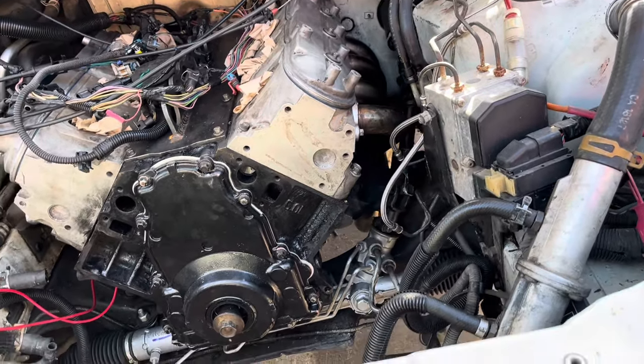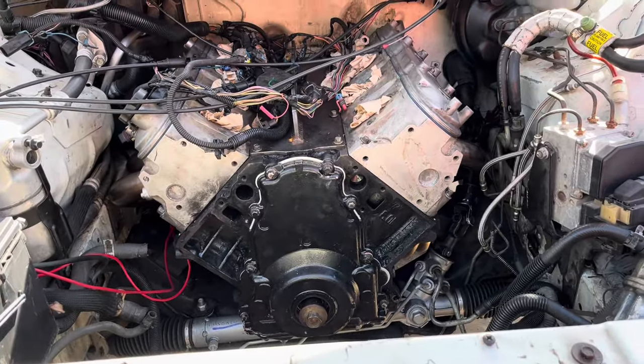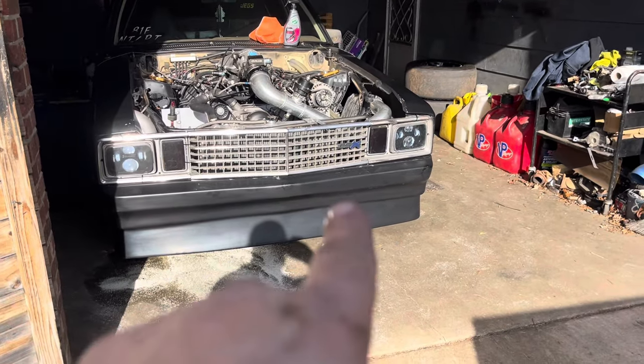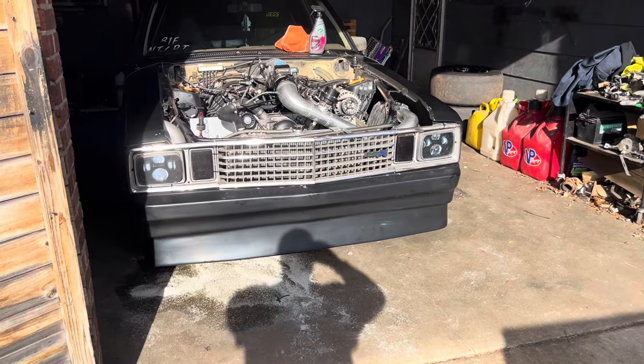Getting that exhaust on was a complete nightmare. After we dropped the K-member and put the motor in, we had to undo the motor mount, pick this side of the motor up, cock it at an angle, and take the steering shaft out just to get this header in - there's no other way for it to go. It's a monster monstrosity to install. That ate a lot of time, but it's all bolted down now. We made progress, just not as much as we needed.